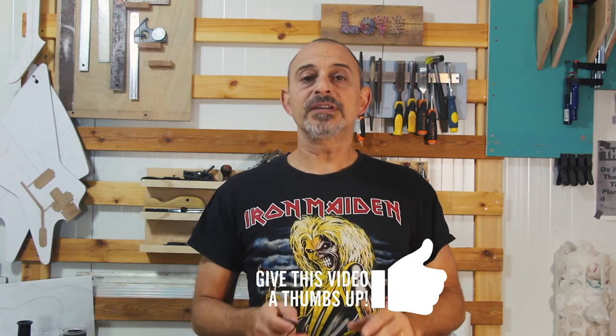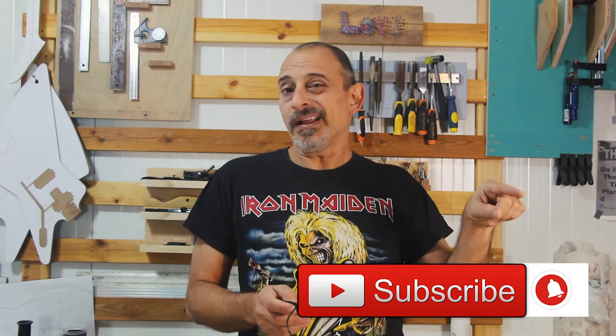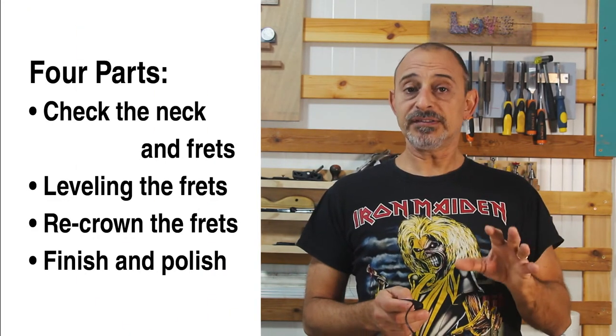Since I'm reworking the frets and finish anyway, I treat whatever I get as raw material — the original quality of the fretwork is secondary. There are also American, Canadian, and British manufacturers making wonderful pre-fretted necks, but at a different price range altogether. The work ahead is comprised of four parts: first, checking the neck and frets for inconsistencies; second, leveling the frets; third, re-crowning the frets; and lastly, finishing and polishing them.